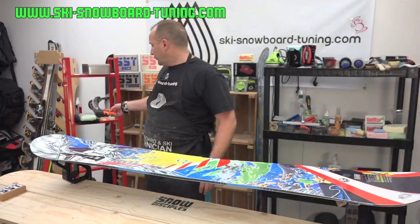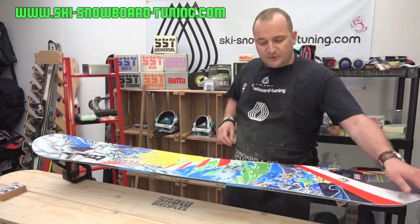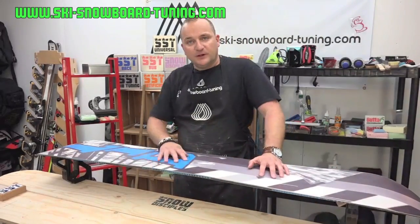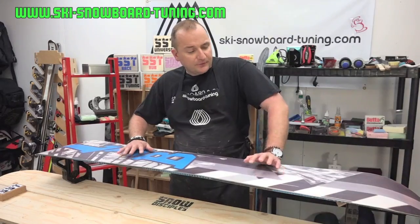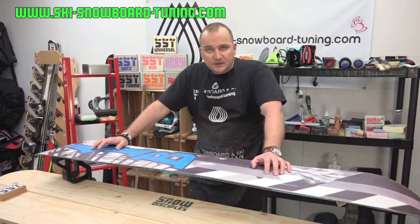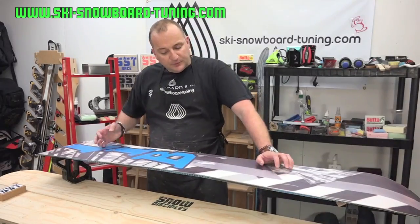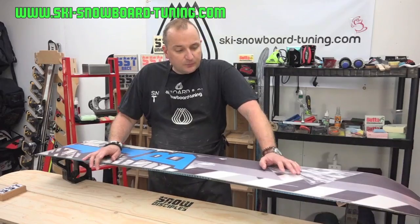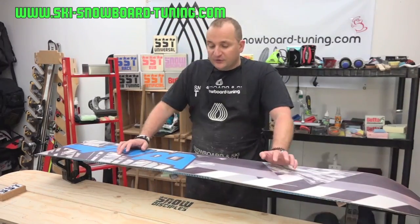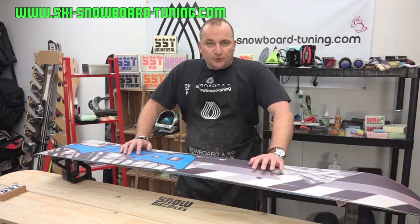The first thing we're going to want to do is have an inspection of your board or your skis. We're going to look for any delamming on the outside of the board at the tips and the tail, and any gouges or marks where you've hit a rock which will need ptex. I'm going to do a separate video on ptexing. Once you've ptexed your board and scraped it off, we're going to start on the edges — also a separate video on how to use the Kunzmann side and edge tool.